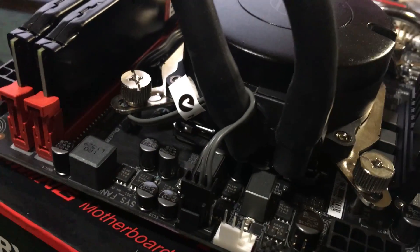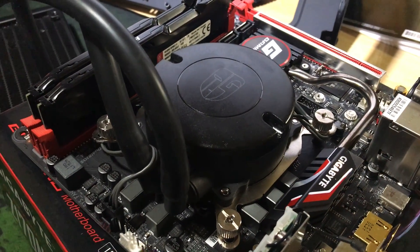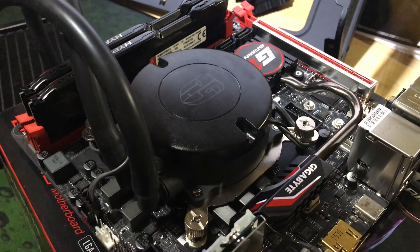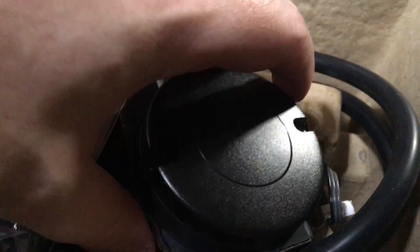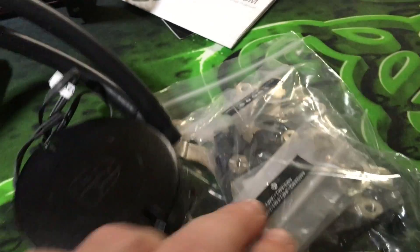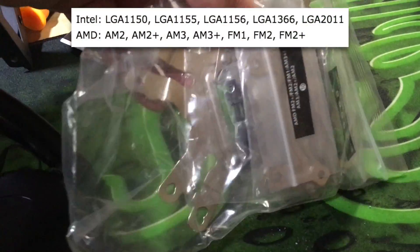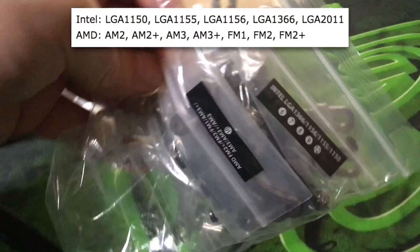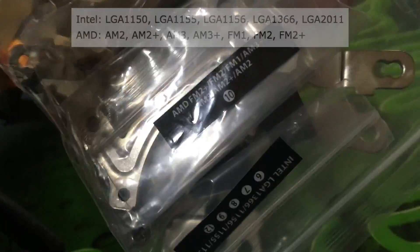Installation was very straightforward. The instructions were clear and easy, and fitting it onto the CPU was surprisingly quick and problem-free — one of the easiest cooler attachments I've ever done. Thermal paste is pre-applied to the copper cold plate contact surface, and a little baggie of interchangeable brackets allow for fitting onto a variety of different CPU mounts — they're on your screen right now. In my case, I was mounting to an LGA-1151 for the Skylake i3 CPU I used in the build.